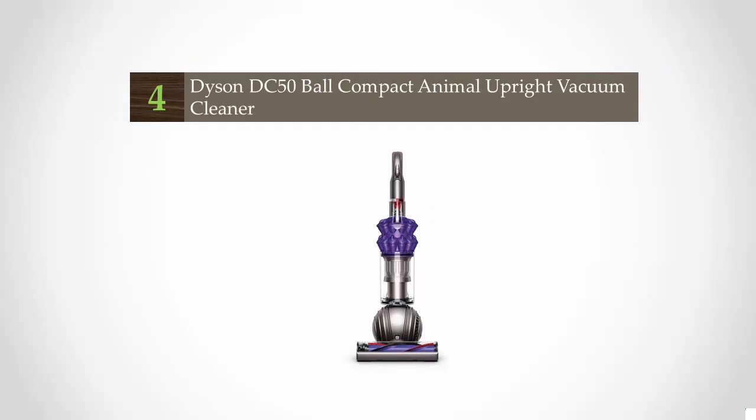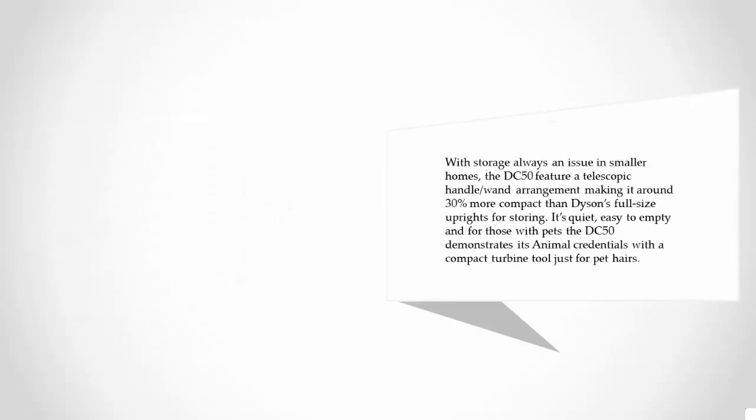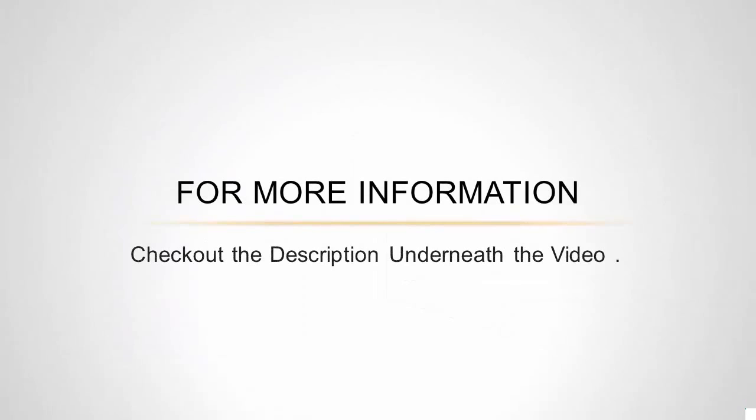At number four, when Dyson big ball upright cleaners are just too much for the smaller home or smaller user, the DC50 condenses the latest Dyson tech and features into a compact package, weighing in at well under six kilograms. The ball system allows the cleaner to turn on the spot, and the main floor head automatically adapts to different carpet piles. With storage always an issue in smaller homes, the DC50 features a telescopic handle arrangement making it around 30% more compact than Dyson's full-size uprights for storing. It's quiet, easy to empty, and for those with pets, the DC50 demonstrates its animal credentials with the compact turbine tool just for pet hairs. For more information, check out the description underneath the video.